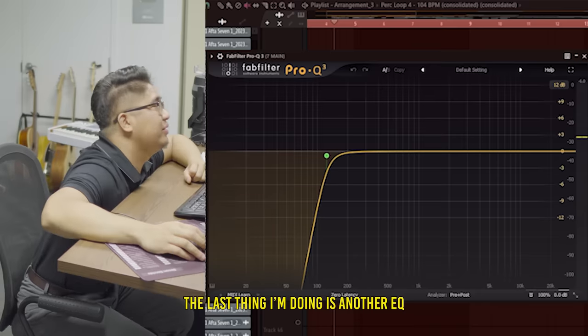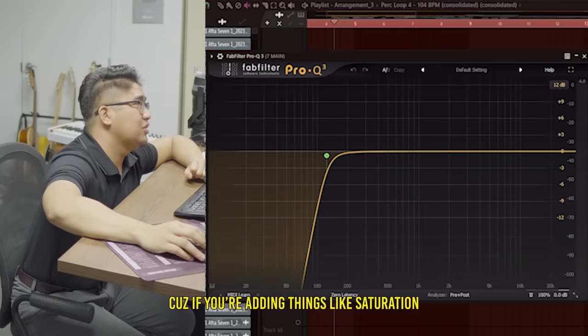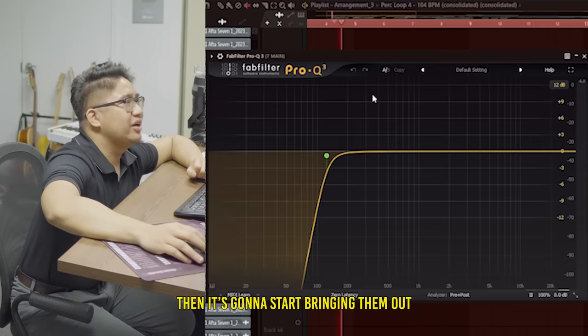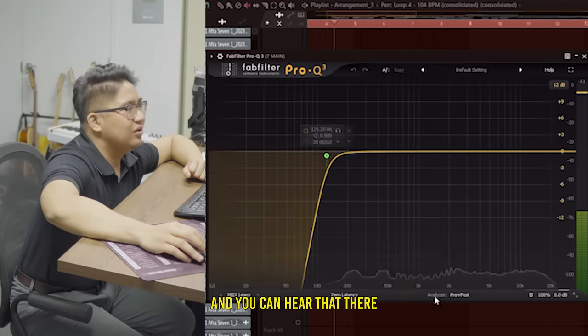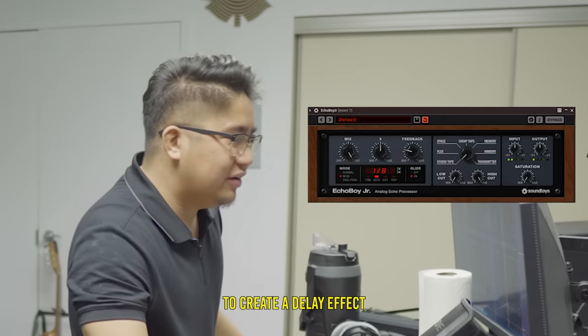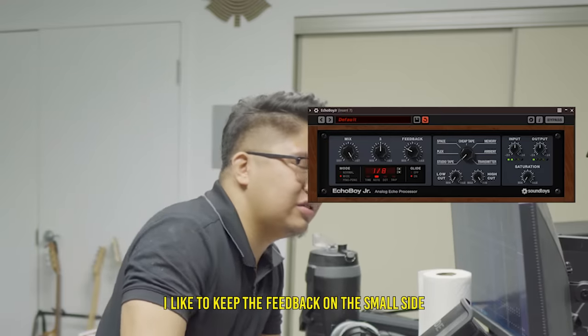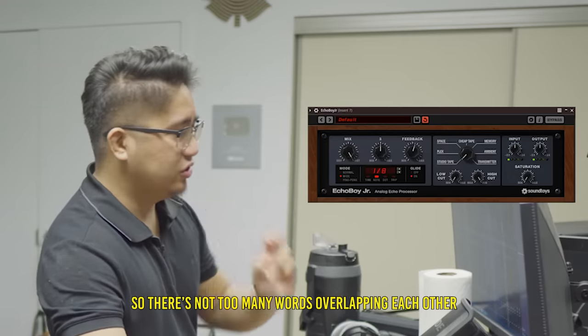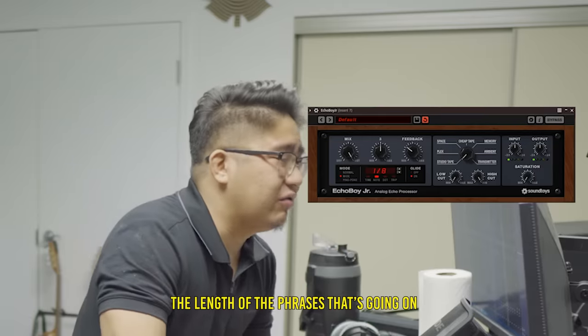Number nine: EQ again. The last thing I'm doing is another EQ just taking out the low end and making sure there's none there, because if you're adding things like saturation and a lot of compression it's gonna start bringing those frequencies out. Number ten: delay. Repeating the vocals over a certain period of time creates a delay effect — this is good for just filling out empty pockets of vocals. I like to keep the feedback on the small side so there aren't too many words overlapping each other. You should be adjusting this feedback based on the length of the phrases.